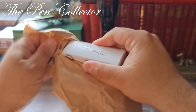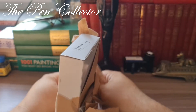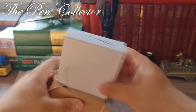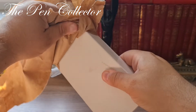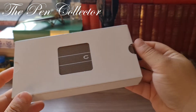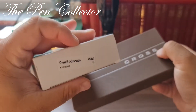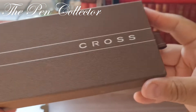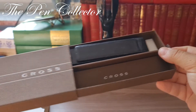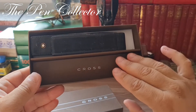This seems to be a fountain pen box. Let me try to open it like this. Yes, this seems to be a box and it's quite a nice surprise, because I didn't order it with a box. You can see it is a box from a Cross fountain pen. I think it opens by pulling it out — whoa, nice! The box was included in this price.